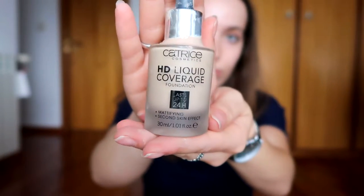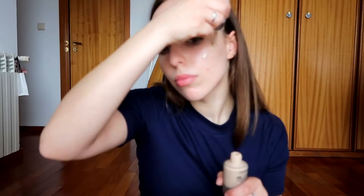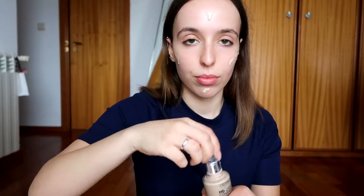I'm going to start with my Catrice Cosmetics HD liquid coverage foundation in the shade 010 light beige, and I'm going to apply it with my Primark makeup sponge. I'm also going to reapply a little bit more on the places that I feel like I need more coverage.